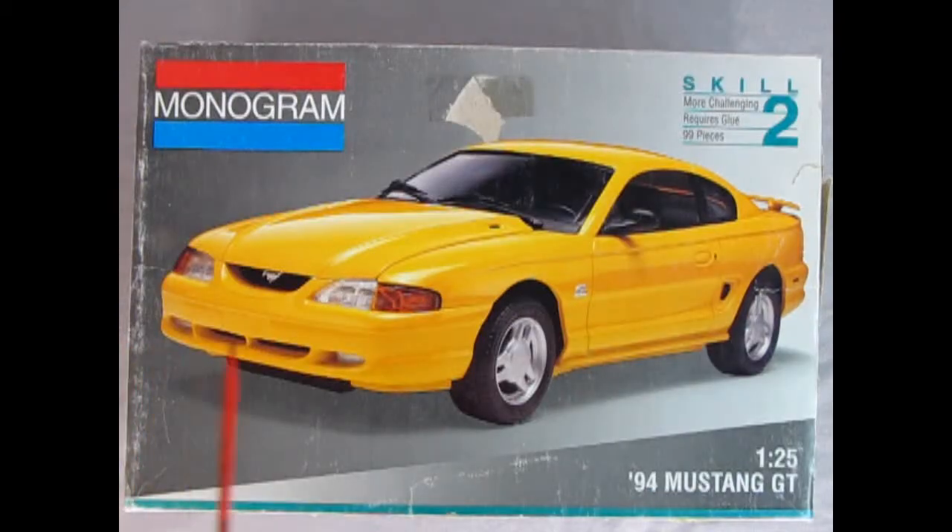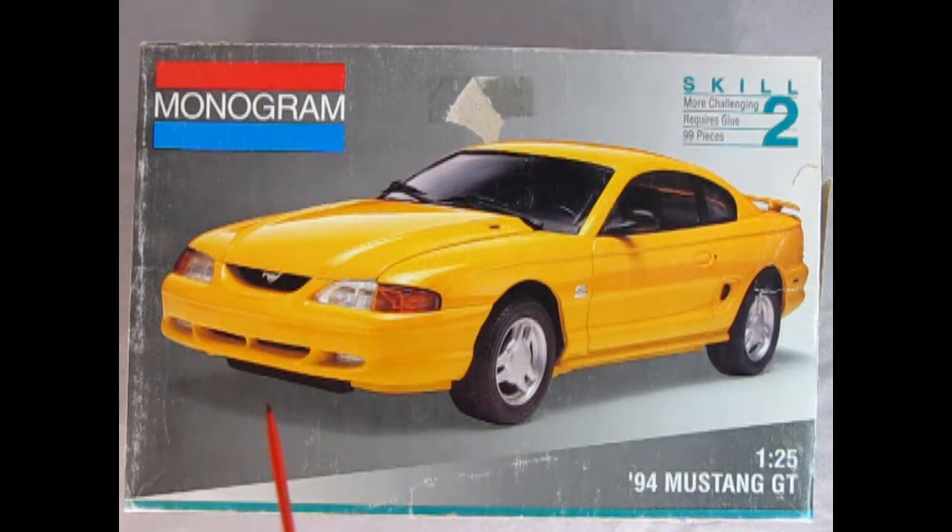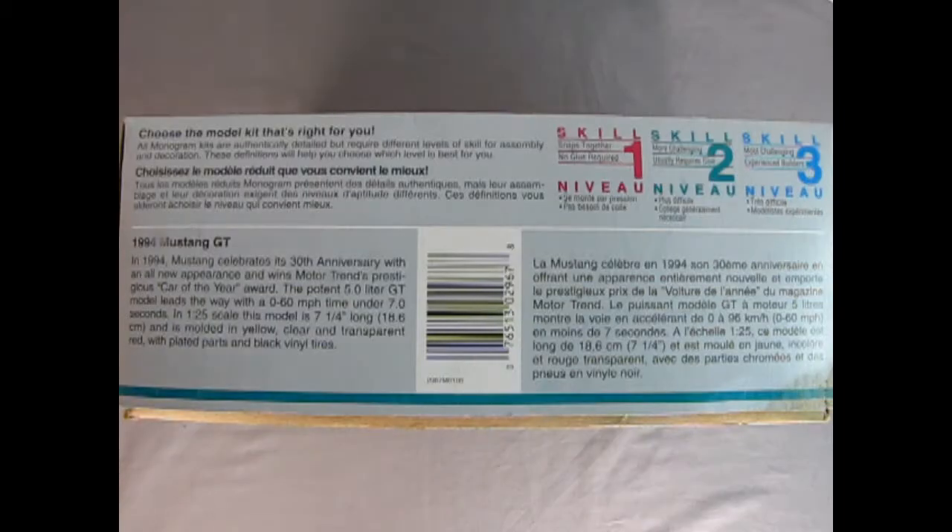Here we've got our 1994 Mustang GT and I know this box is not in the best of shape — it is one that I got secondhand. This model kit is a skill level 2 containing 99 pieces. You will need paints and glue. On this side of the box we get the old 'choose the model kit that's right for you' guide — skill level 1, 2, or 3. This one is skill level 2 for ages 10 and up.